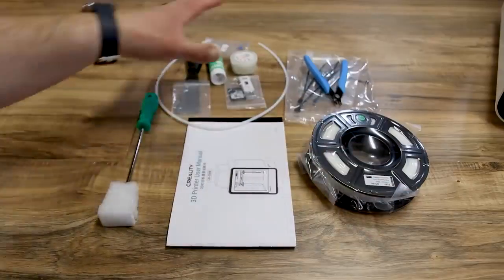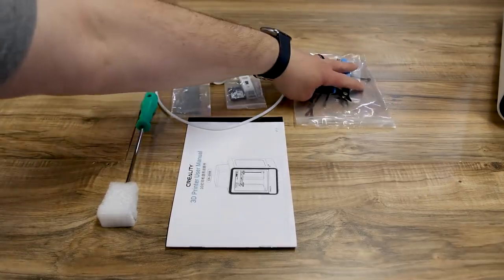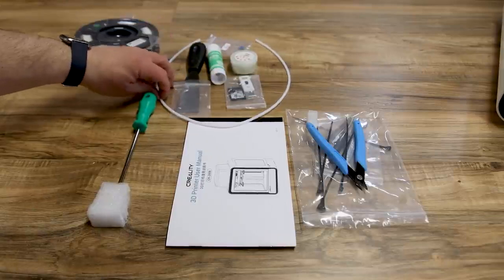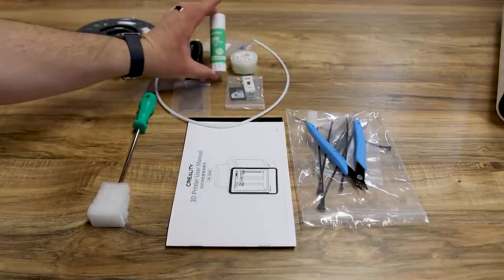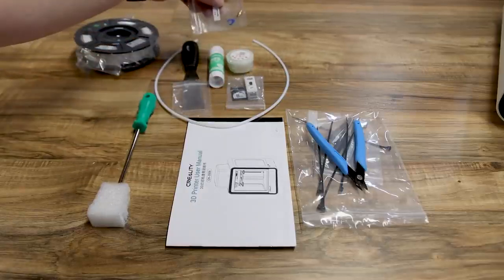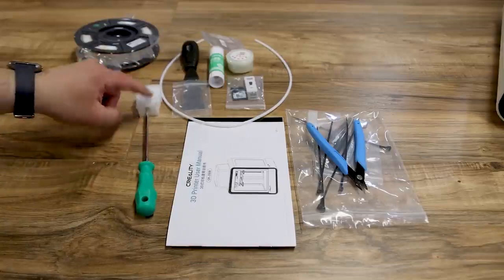It comes with standard Creality equipment: a small roll of filament, a bag of tools, a manual, extra PTFE tubing, a spatula or scraper, a glue stick, a little pack of grease, an SD card, an extra nozzle and clip, and a large Phillips head screwdriver.